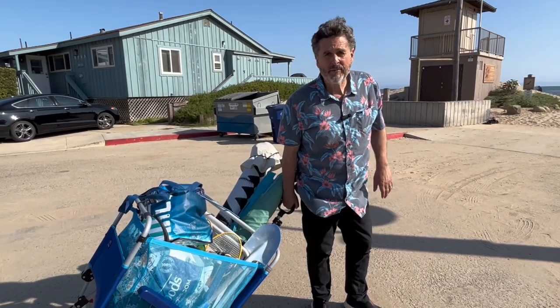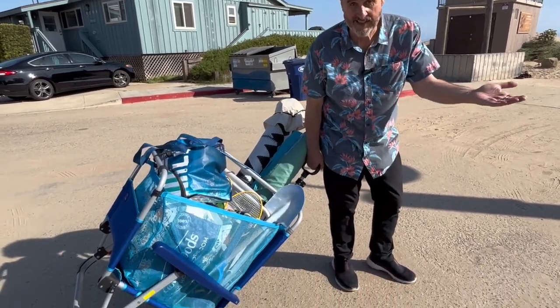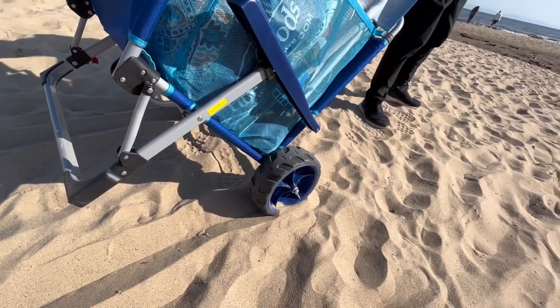Sure enough, no problem at all on the concrete and the asphalt. We'll see how it does on the sand with these heavy-duty wheels that were actually designed for the sand. I don't want to be pulling it like a sled — I want those wheels to be moving, so let's see.